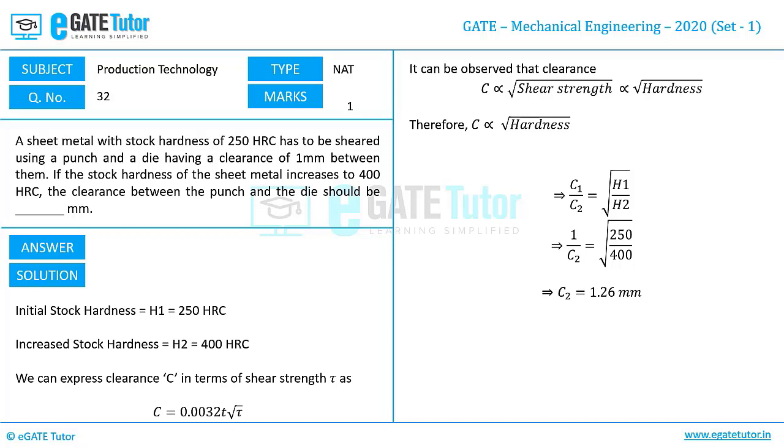Now let us see the answer range given. It is between 1 to 1.3 mm. So the clearance we obtained is 1.26 mm, which falls within that range.